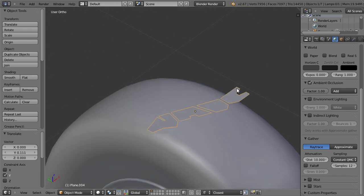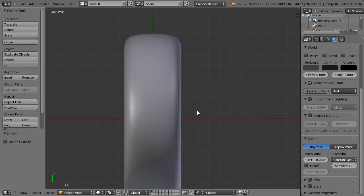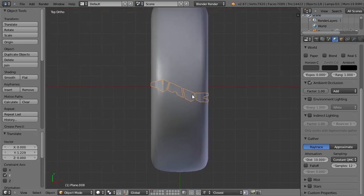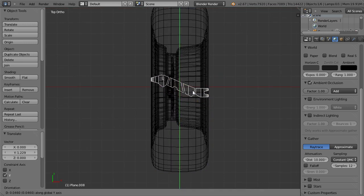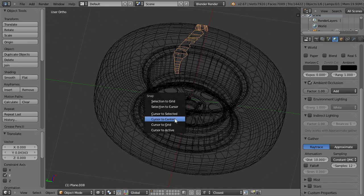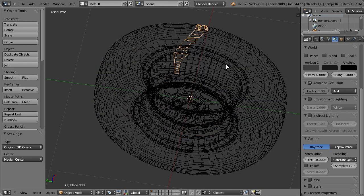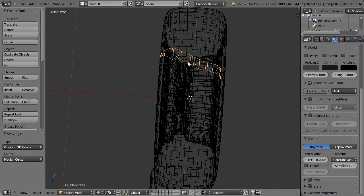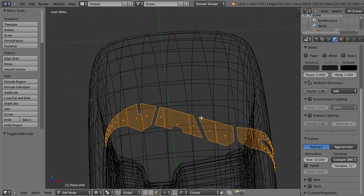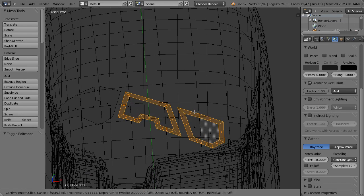Funny, they look the same from top view. Yes, exactly here. I snap the cursor to the center and the origin to the 3D cursor, go to edit mode, and make an inset here.